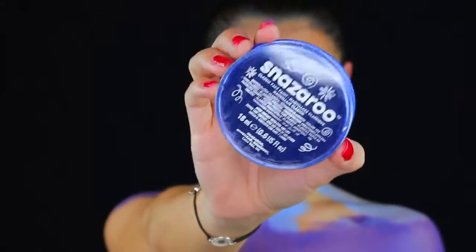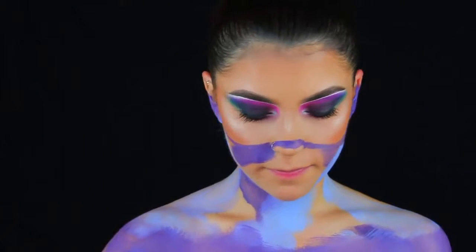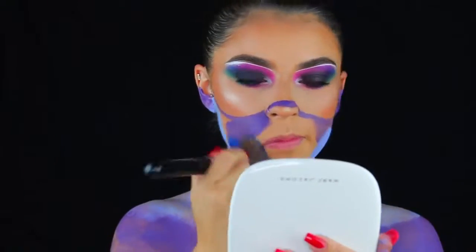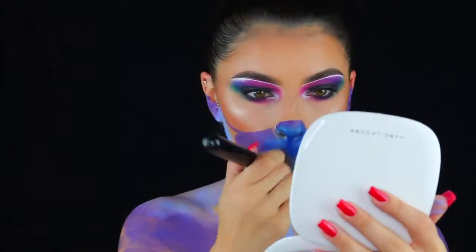Now I'm doing the same thing with the Snazaroo face paint in the color dark blue. This blue was the perfect blue — the perfect space blue. I'll leave everything linked down below. I got pretty much everything off Amazon.